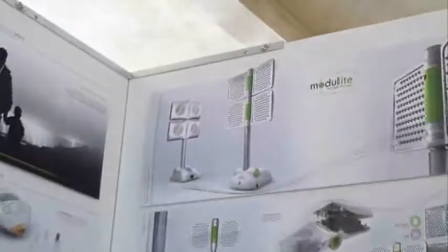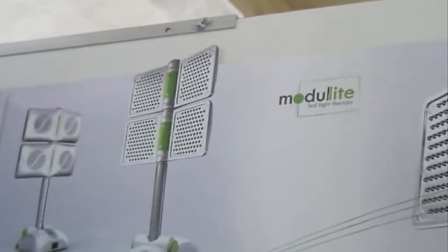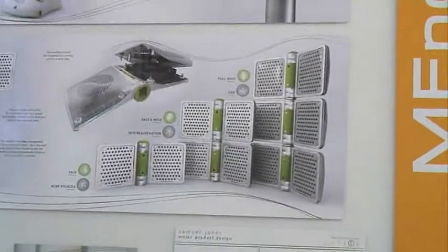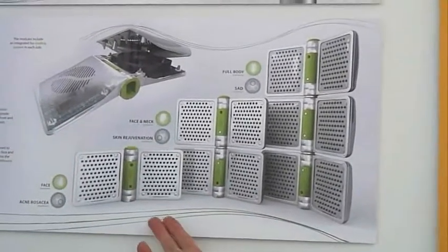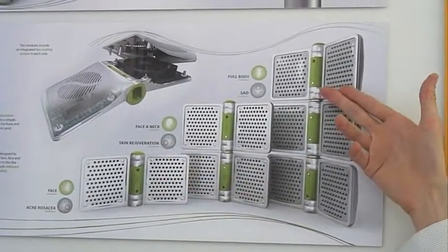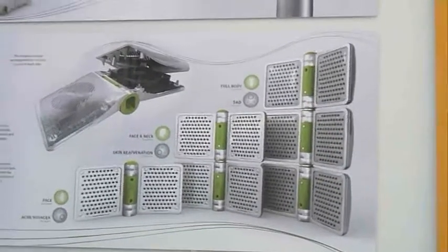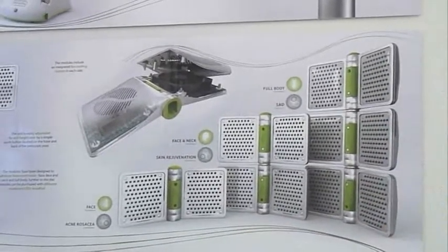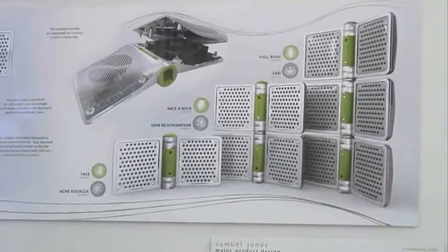To combat this and try to make a more consumer-friendly product, I've designed Modulite — a modular light therapy solution. The solution is to design one simple module where different LEDs can slot in to produce different treatments. The key selling feature is that the different modules can have acne rosacea LEDs, skin rejuvenation LEDs, or SAD LEDs in them. Beyond this, you can build up your levels of treatment by having one, two, or three different modules plugged in together, which will also reduce treatment times.